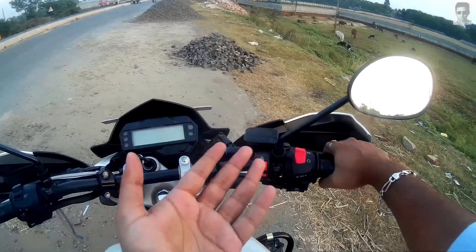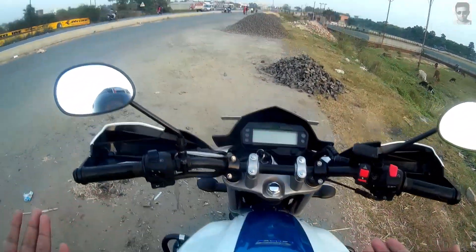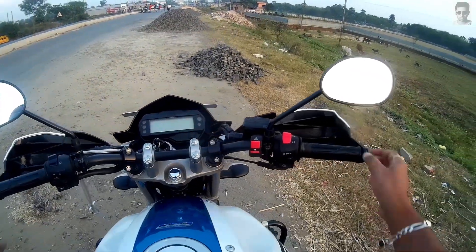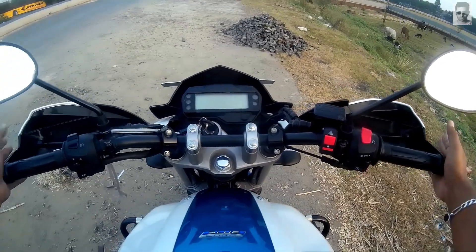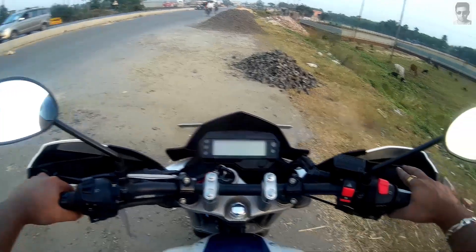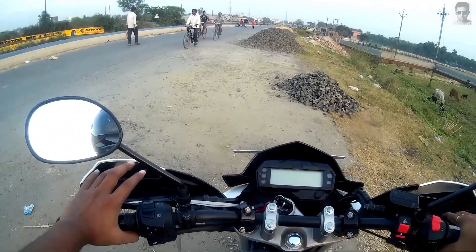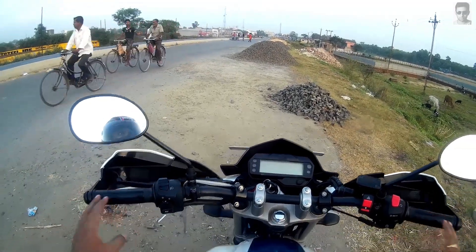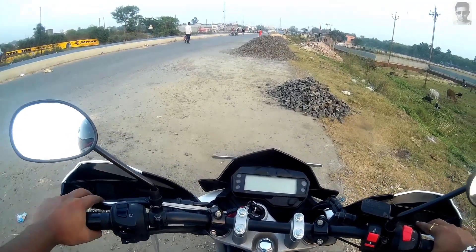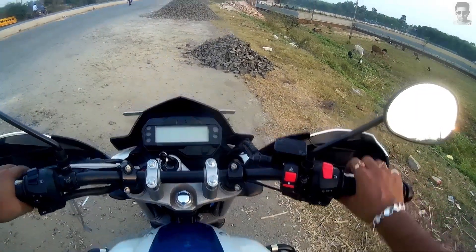First of all, don't panic while braking. Use the front brake mildly and smoothly as instructed in my braking video. Don't panically slam the brake, otherwise you will fall down. This is the main reason why people skid from the motorcycle. On emergency braking, you have to use both the front and rear brake, and if you can, also use engine braking.